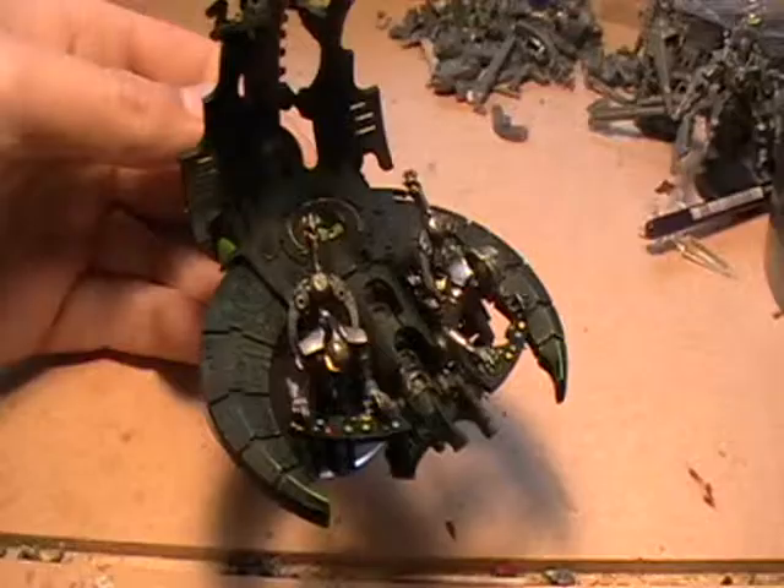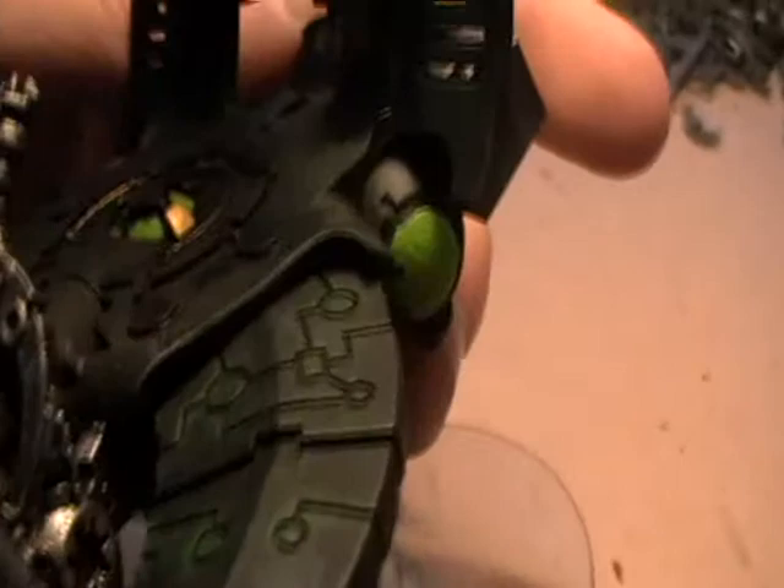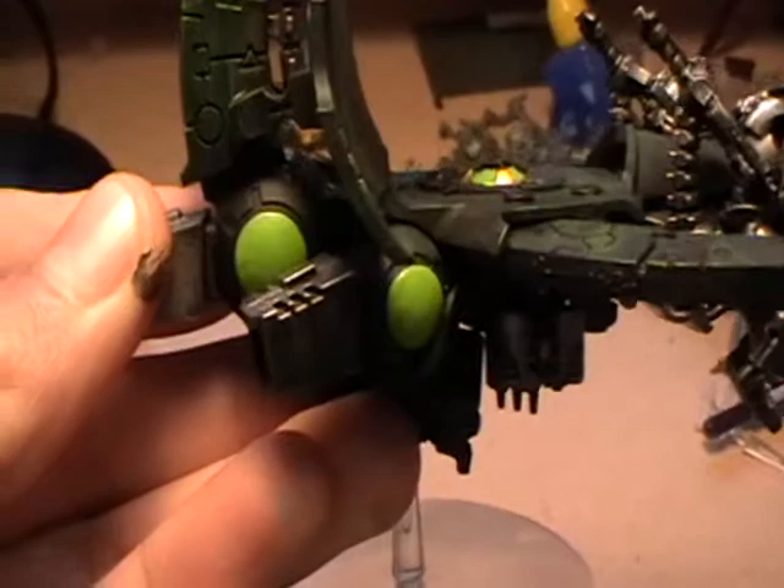Now for the important details. Begin by getting Scorpion Green and panel lining any sections where you think appropriate, like the front of the ship here. You can also use it to paint the orbs on the thrusters and that nice big orb in the middle of the back there. Burnished Gold was used to go around the edges. The Scorpion Green was also used on the spine to panel line all of it and paint that orb in the middle.